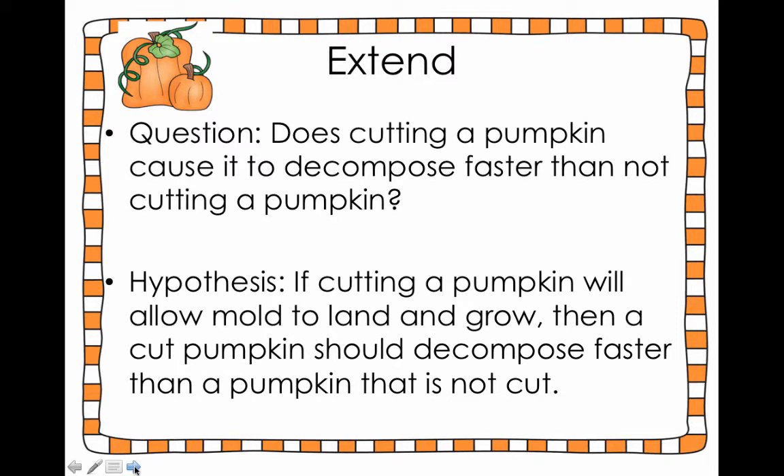After you've explained decomposition to the students, you're gonna present them with a question. You can have the kids come up with the question or you can give it to them. Something my own students wondered was: would cutting a pumpkin cause it to decompose faster than not cutting a pumpkin? We actually had one uncarved pumpkin in our room that was starting to grow mold on the outside and got really squishy, and this generated a lot of conversation. So remember, we have mold spores in the air depending on your air quality — the air quality of the school or even outside. If the surface area is right and it's got the right amount of moisture and temperature, then mold is gonna start to grow.